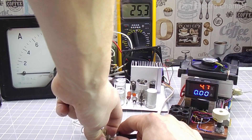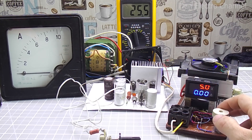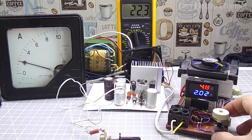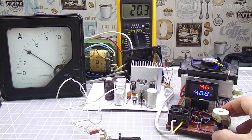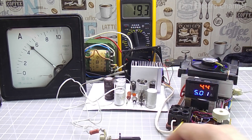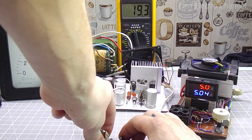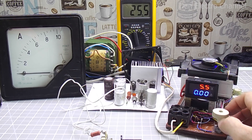Now I will raise the voltage to 5 volts. At 2 amperes, the voltage dropped by 0.2 volts. At 4 amps, by 0.4. And at 5 amps, by 0.6 volts. I'll turn the knob and increase the voltage back to 5 volts as it was without load. If the load is removed, the voltage increases to 5.5 volts.